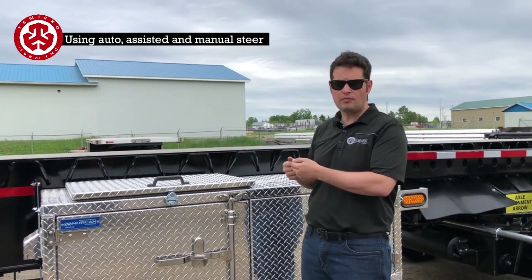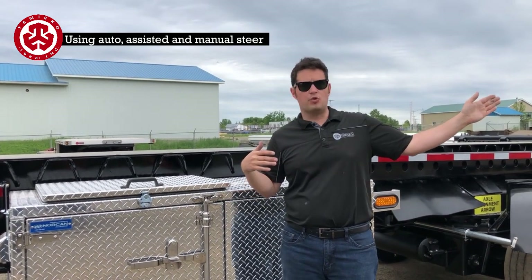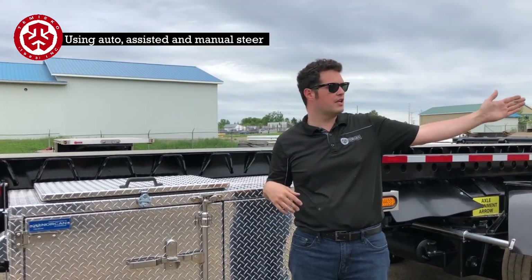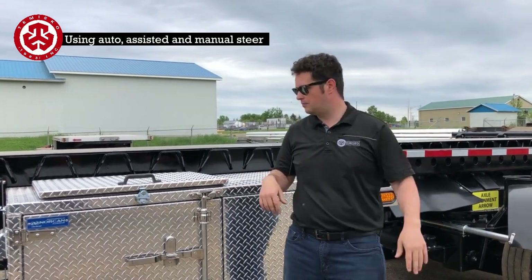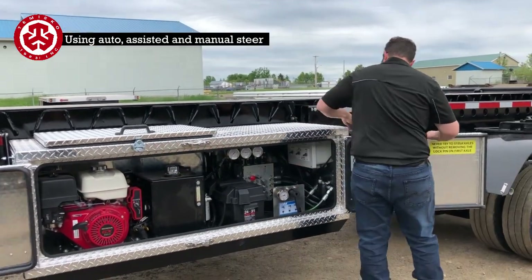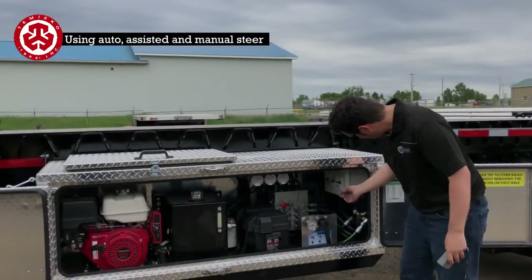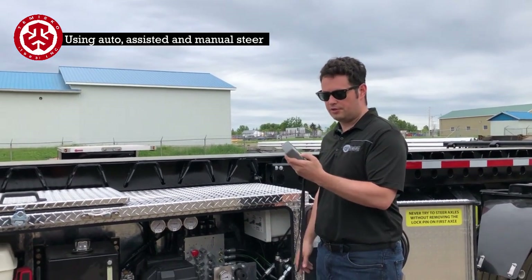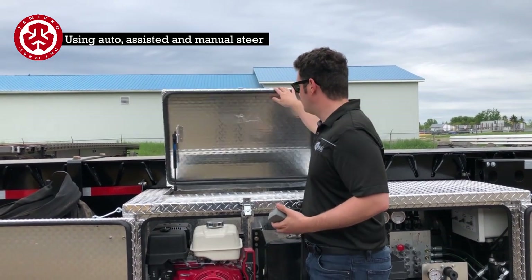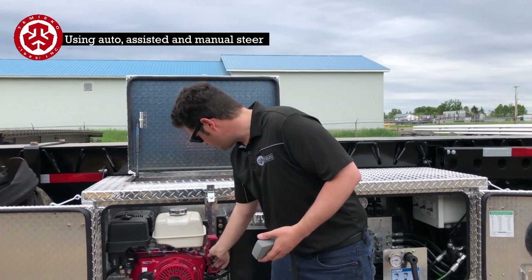We're going to start the engine and connect the wireless remote. He's going to back up to one side, I'm going to put it to straight — to show that he's in control of the axles. It's going to start to one side and then I'm going to turn it straight for him. Fire up the switch, turn on the remote, then I can hear the valves. If you've got room — if you've got a blade on here, sometimes you can't open this up. It's nice to have it open for more air circulation, especially in a hot climate. So I'll start this up now.